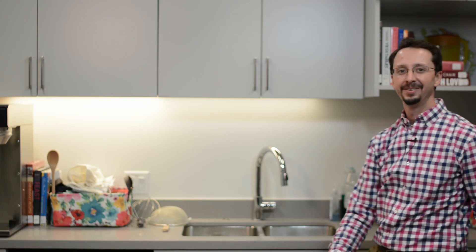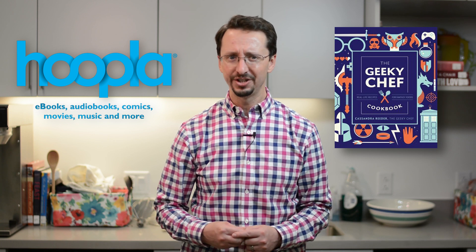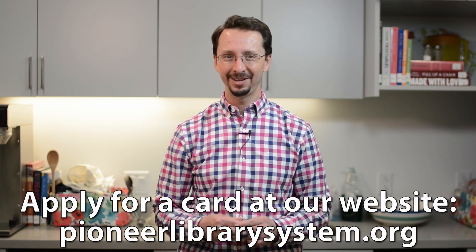Anyway, Sheila looks hungry. Let's go bake. The seed cake recipe I'm using today is from Cassandra Reader's The Geeky Chef Cookbook, available now on Hoopla, one of Pioneer Library System's digital e-book download services. Access is included with your Pioneer Library card.